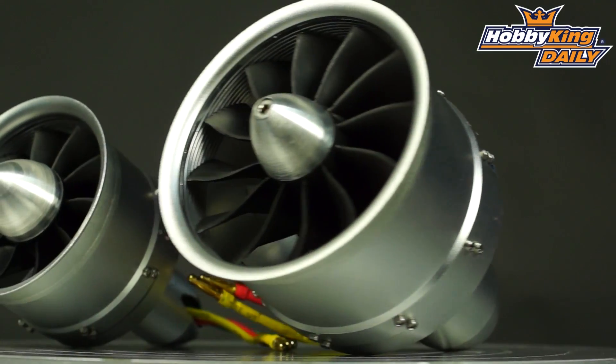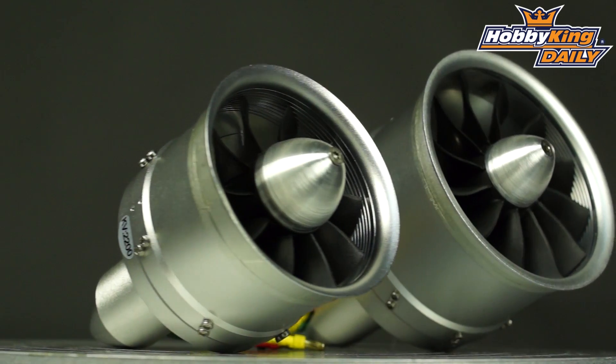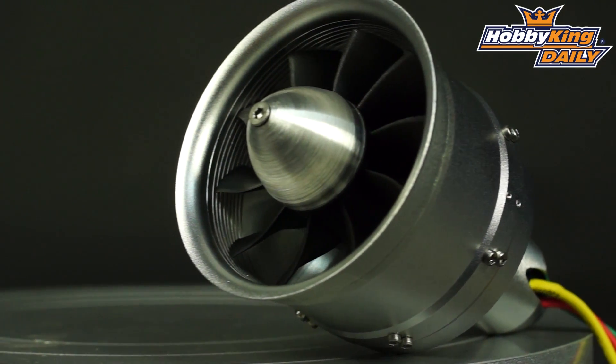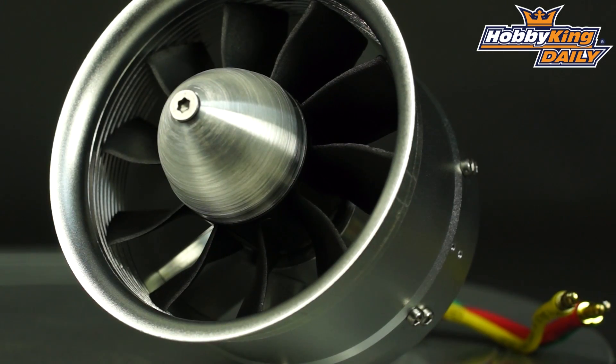Hi, it's Scott from Hobbit King to talk about some new Turnergy fan units. Now, these are quiet fans, a little bit like the existing 12. The first thing I will say is that this is not just a case of sticking other rotors into an alloy casing.